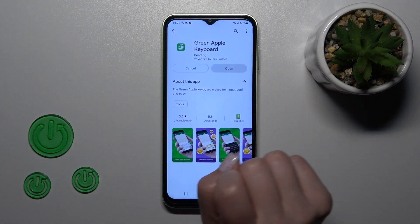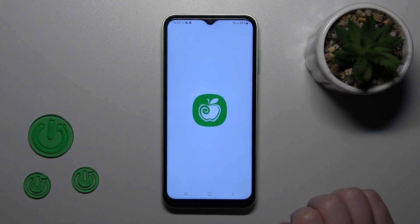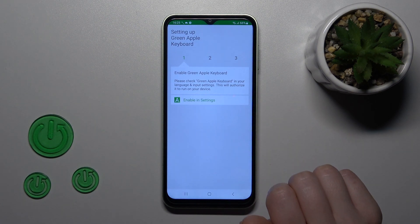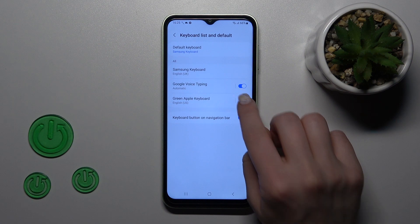So now we should get this application, that's why let's tap to install and wait a couple of seconds. Then just tap to open the app, click enable in settings and here Green Apple keyboard, tap on the switch.